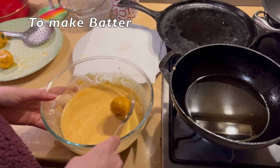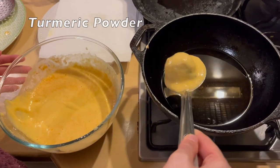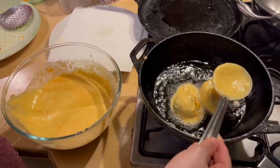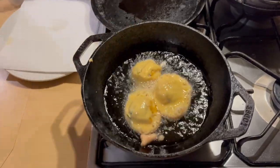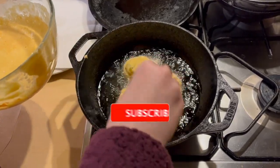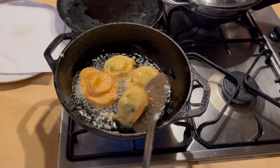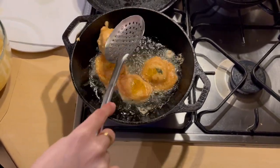Now we will make small balls. We will wrap them in the batter and fry them. For the batter, we have water, besan, salt, and turmeric powder — mix it in a bowl. Then we will dip the balls in it and fry them.